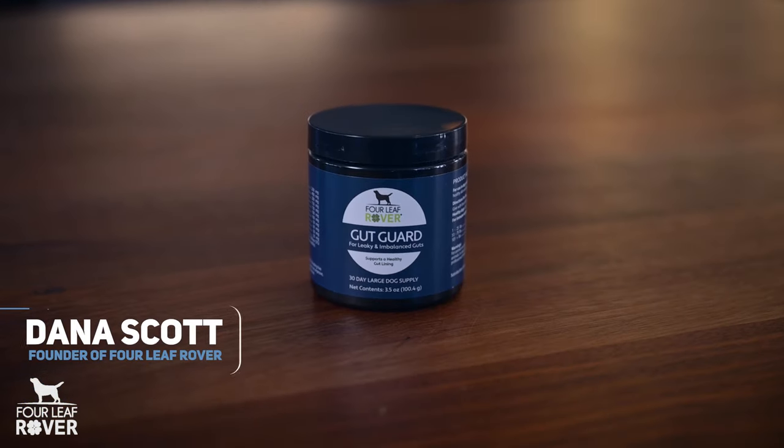Hi, I'm Dana Scott, and I'm the founder of Four Leaf Rover, and today I want to tell you about GutGuard. Leaky gut has become an epidemic in dogs.